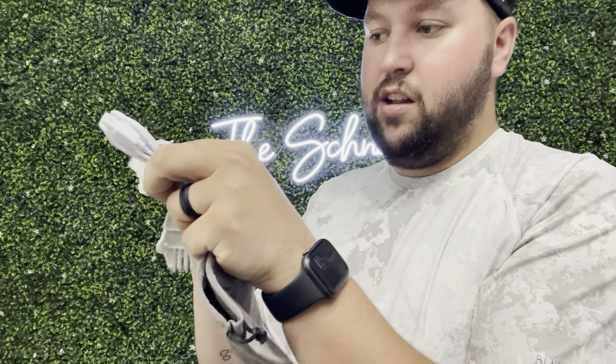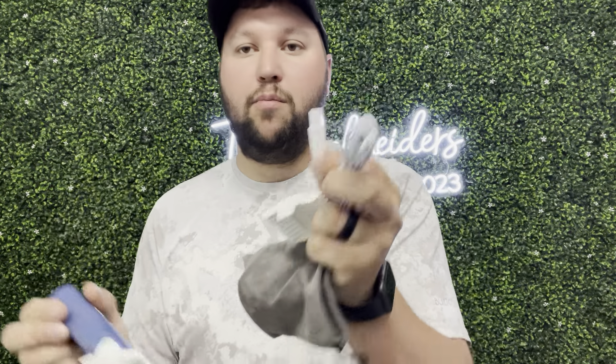All you have to do is just clean it off just like this, and you're able to keep everything nice and clean. But overall, nice and portable — definitely a great product if you guys are looking to groom your pet. Definitely check this one out.